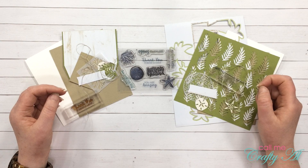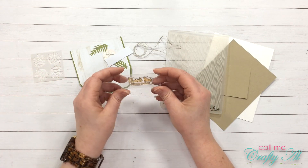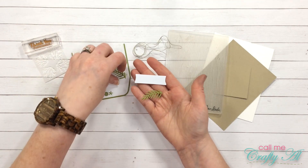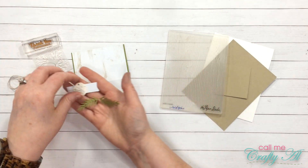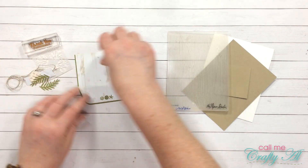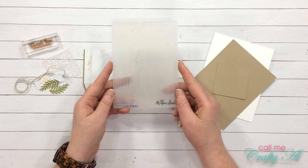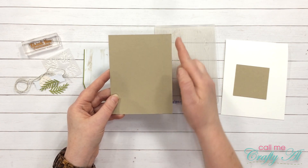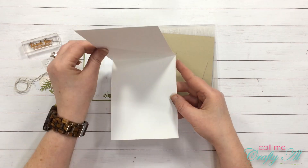For card number one, the scrap I used was the piece of vellum that you punched the coral out of. For my sentiment I used 'Thank you, it means so much.' For embellishments I got out one of the white sentiment tags, two leaves facing different directions, a sand dollar, and a piece of twine. I'll be using the wood grain envelope with the green border, leaving the envelope whole. I also used a wood grain embossing folder, a piece of Crumb Cake that was four by five and a quarter, a small square Crumb Cake piece about two and a quarter by two and a quarter, and a standard white card base.